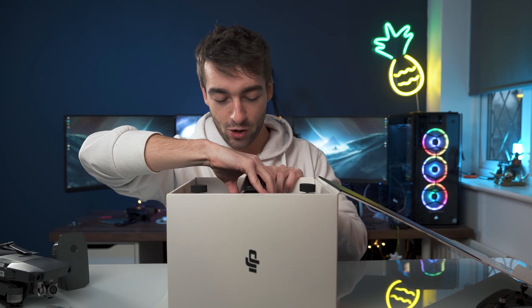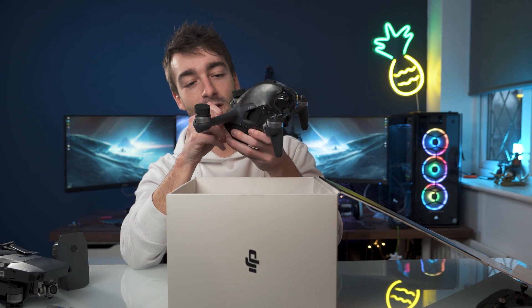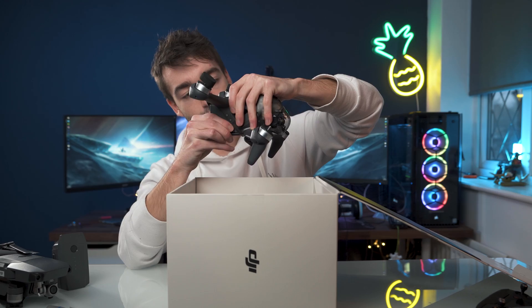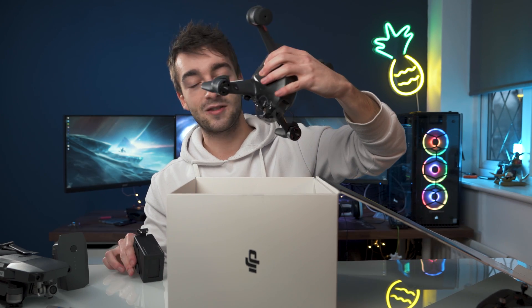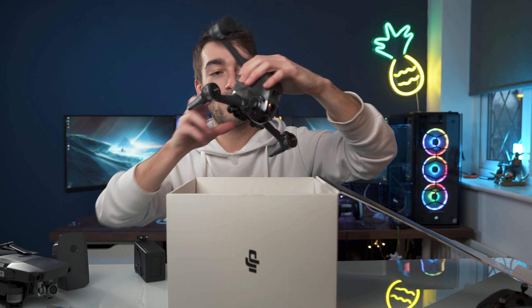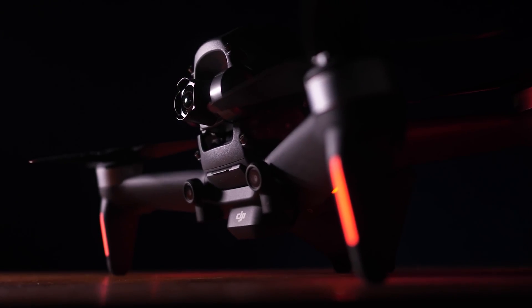And then here we have the drone itself. Oh, it's actually pretty heavy. So the battery's already in it. It's still really heavy without the battery surprisingly. This is the drone — really really nice. It's got FPV written onto it and DJI at the back.